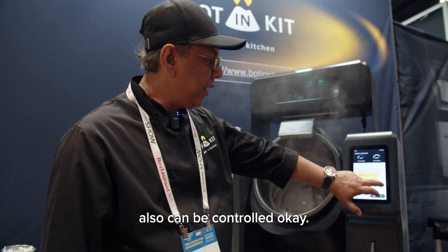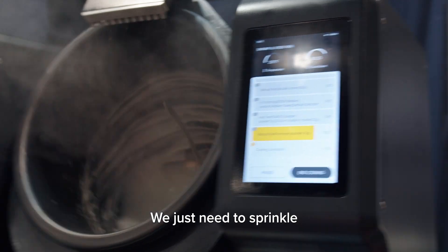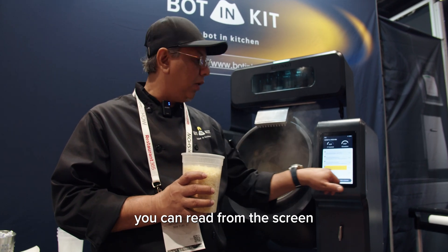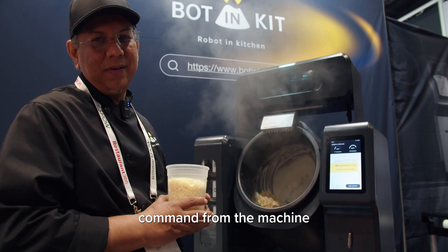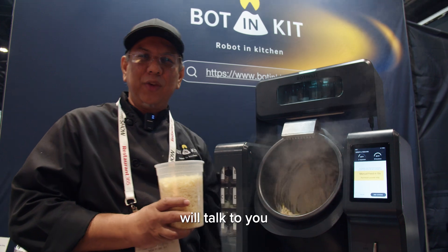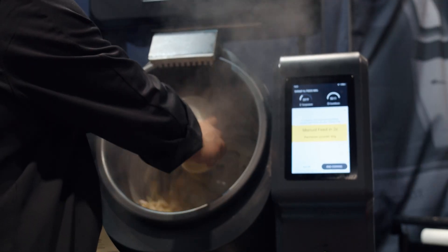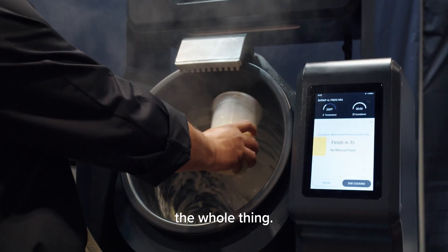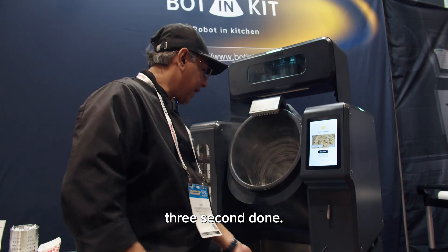The speed can also be controlled. The last step is the parmesan powder — we just sprinkle parmesan on top. You can read from the screen or just hear the voice commands; the machine will be talking to you. You don't want to sprinkle the whole thing — it's only 60 grams. Three seconds — done.